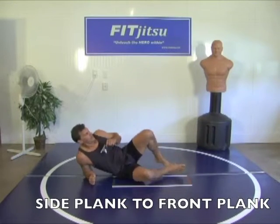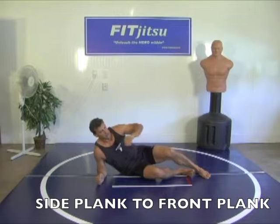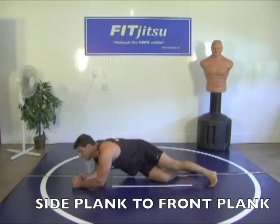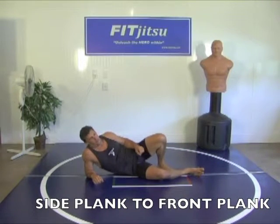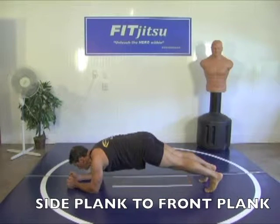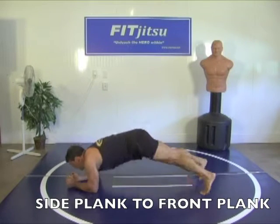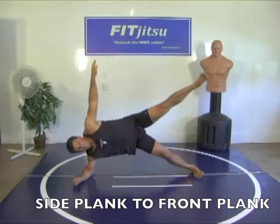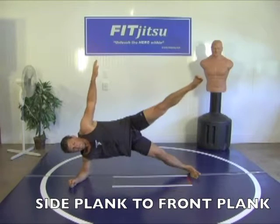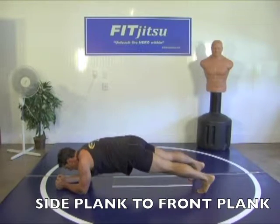Next we're going to our sides. We're going to do a side plank to a front plank combo, just like this. Up — one, two, three. One, two, three. Down — one, two, three. Ready? Go. One, two, three. One, and up. Two, three, four. Three, two. Three. Four. Five.